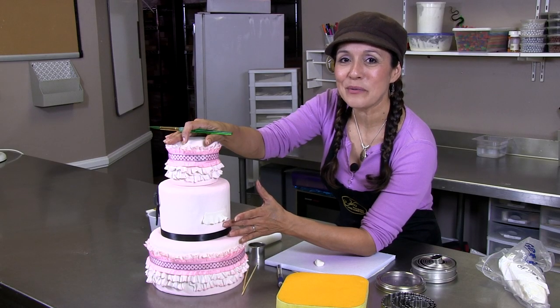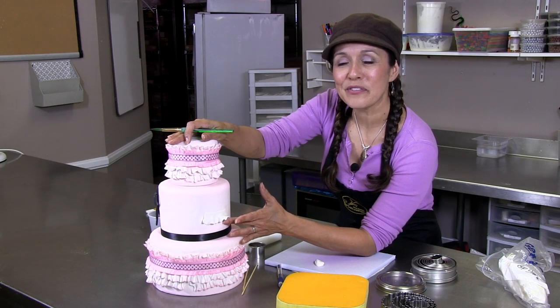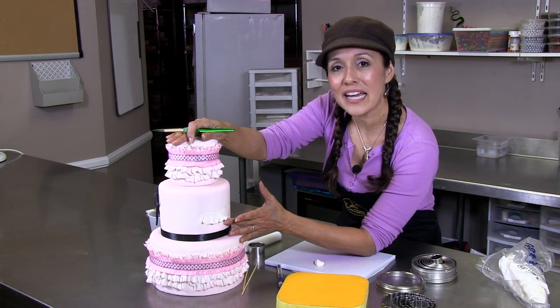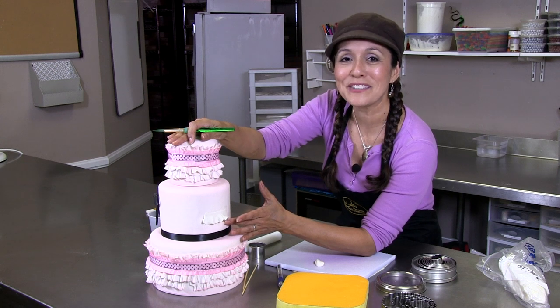This is how to make a thin fondant ruffle. I'm Christy Vegaglue from Phoenix Cake Company. Please visit our website for more inspirational cake ideas, tips, and tricks. Thanks for watching.